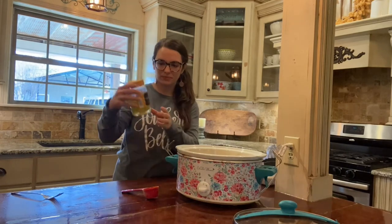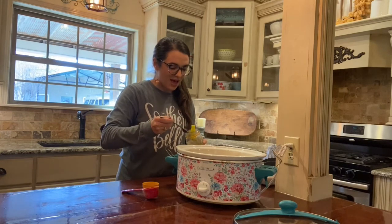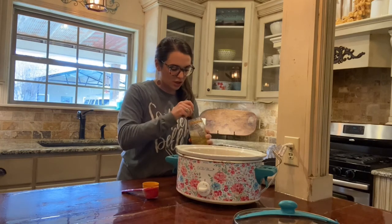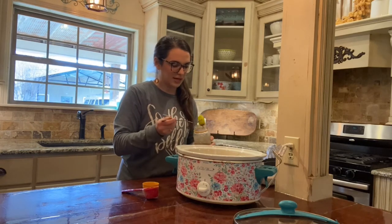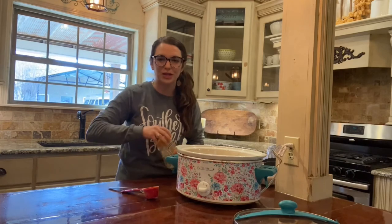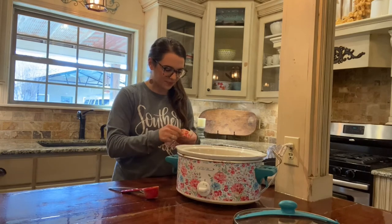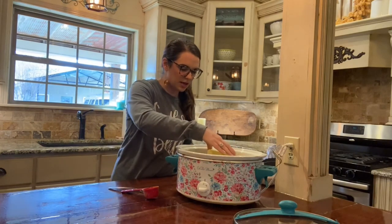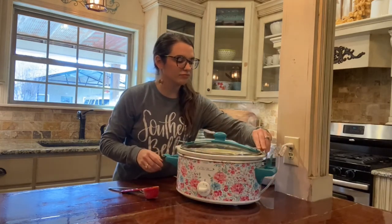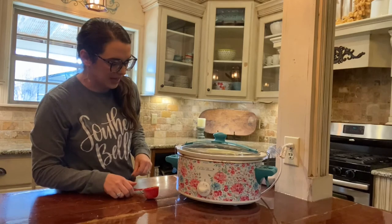Now we're gonna add some pepperoncinis — I have three left and I'm gonna put a little bit of the juice too, not a lot, just for a little extra flavor. Now all we do is top it with a stick of butter, sit it right on top, put the lid on, and let it cook all day — about eight hours on low. It is just so delicious and I hope you enjoy it!